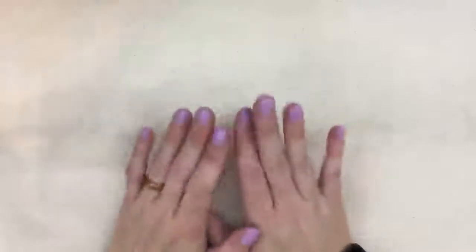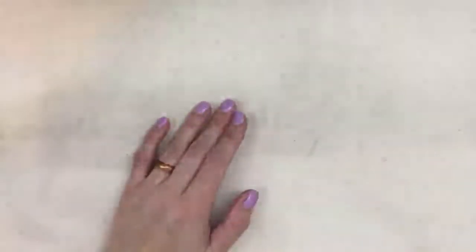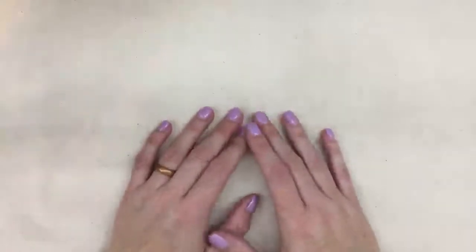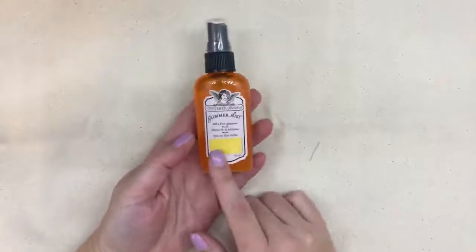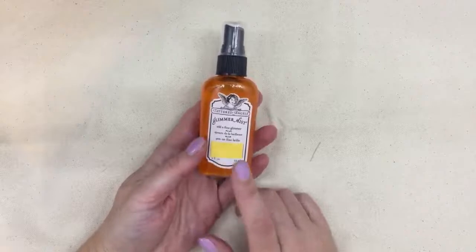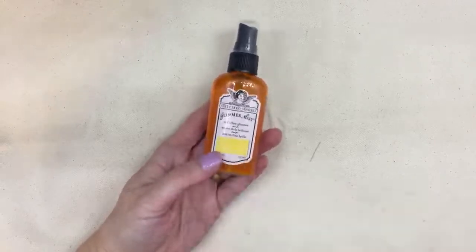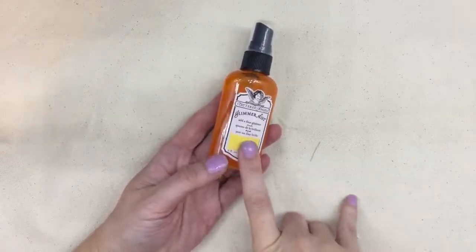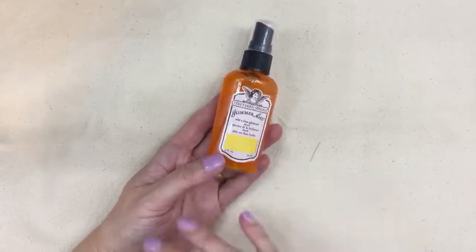Looking at a blank canvas right now. This is the Canvas Core Brands, also known as CCB, unboxing — products that I've picked out from Canvas Core Brands. In case you don't know who they are, you'll recognize Tattered Angels. They are basically the mother company of Tattered Angels, who put on Glimmer Mist. They do a whole bunch of mediums and they're also part of Seven Gypsies.